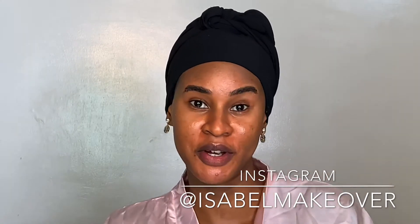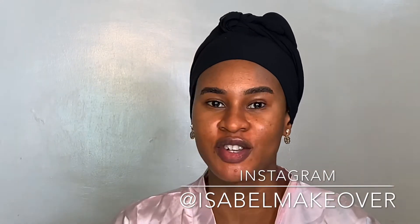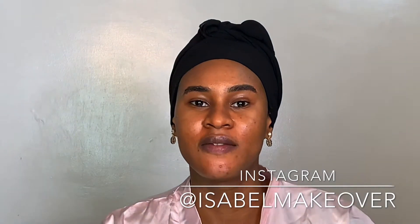Hi guys, welcome back to my channel. My name is Isabel Umahi. If you see my face for the very first time, please subscribe to my channel and do not forget to give this video a thumbs up and drop your comments down below. I feel like I need to apologize for being away on this channel for the past few weeks — I'm so sorry guys, I'm back now and I promise to be more consistent and post videos weekly.